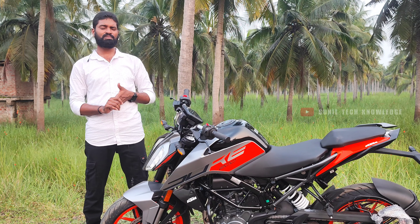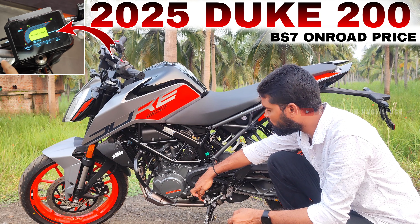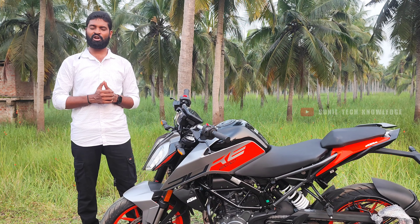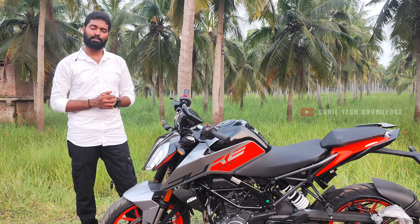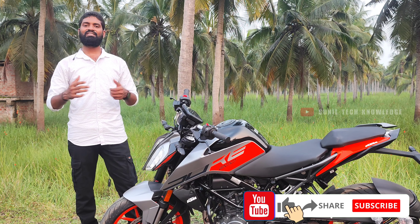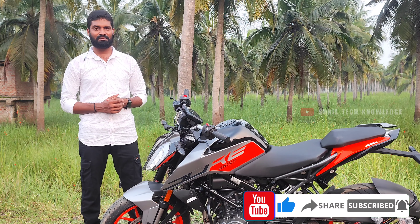We will share the complete walk-around review of this bike. If you are interested, please subscribe to my channel and click on the notification bell.